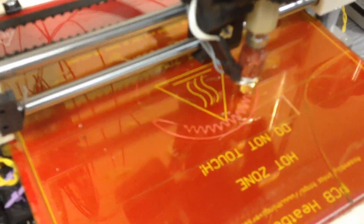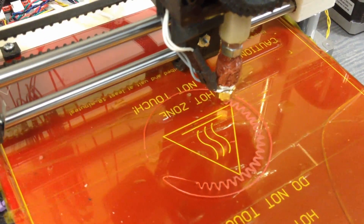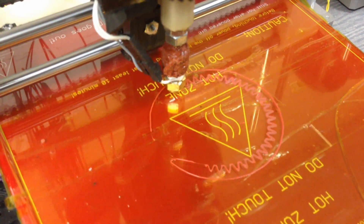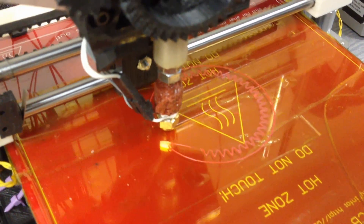Every part you design ends up being one layer at a time, 2D coordinates — X and Y. So this is drawing lines between points on a plane. And then when it's done drawing the outline of everything it needs to do, it will fill it — fill the middle.